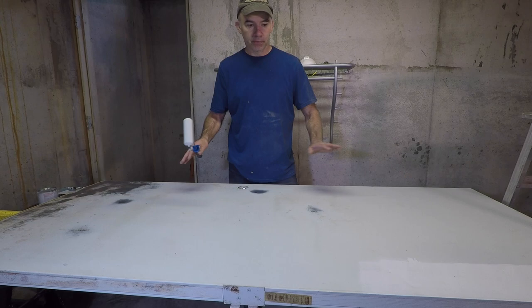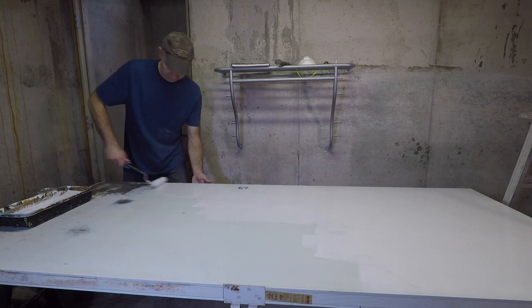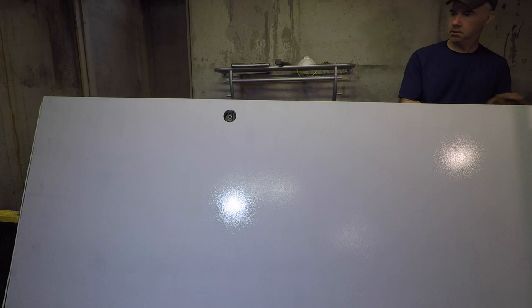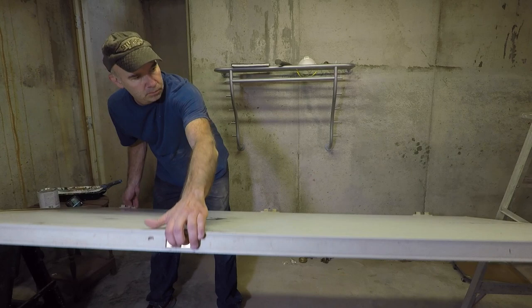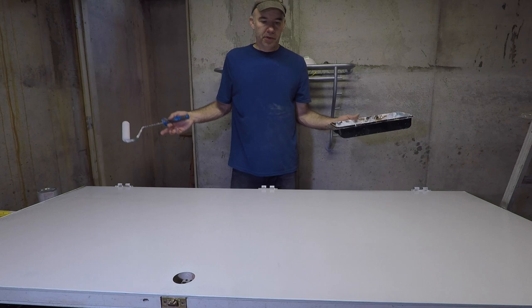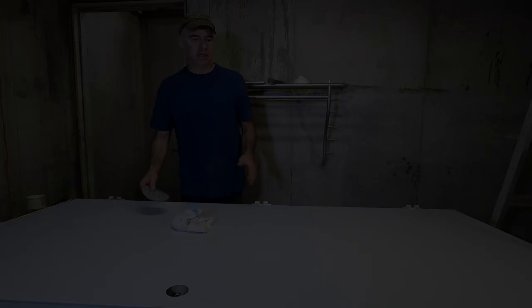Now we're going to flip it over. So there you have it — that took about seven minutes to paint both sides. We're going to let it dry and then come back and put the paint on.